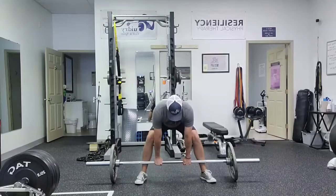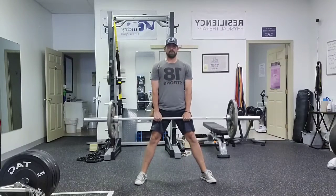As we do this we're sitting back, back straight, lats tight, stand up.